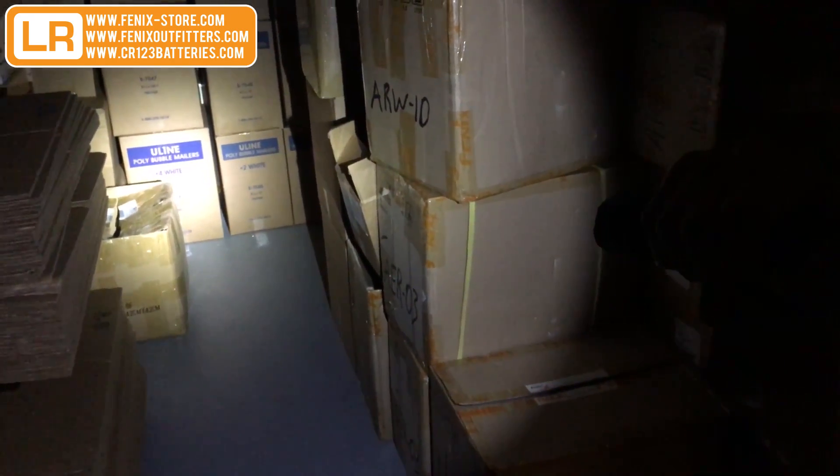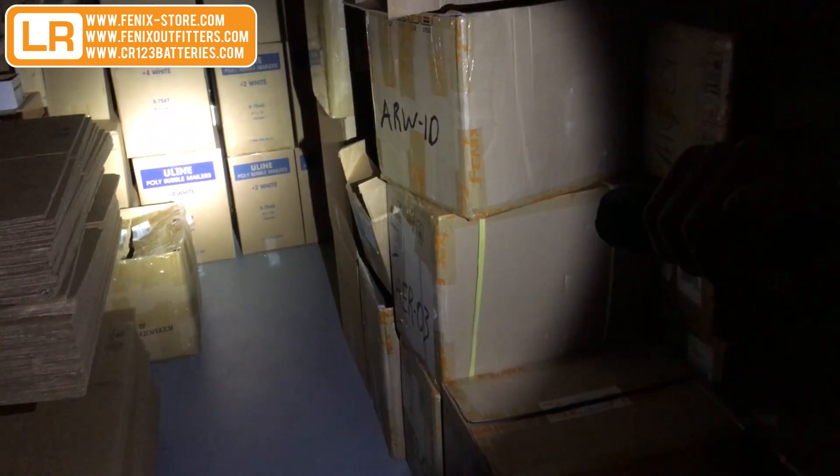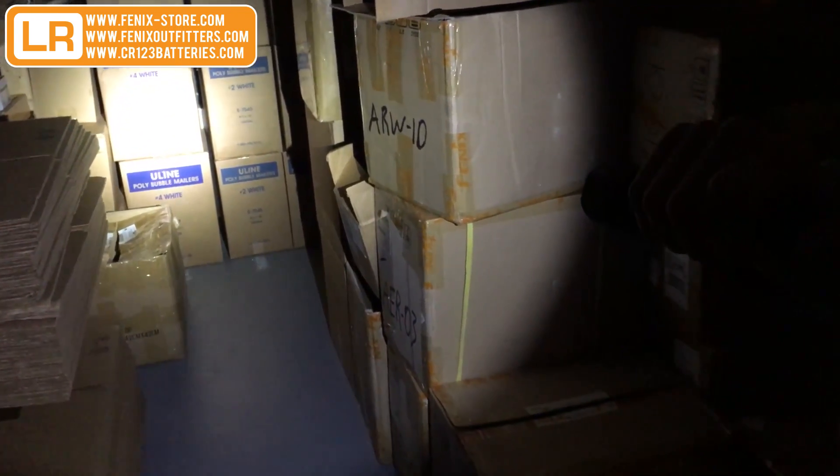Alright, let's see how the RC20 performs. I've got a darker environment here so you can see a bit more of the output. It does have the momentary on function — if you press the tail switch halfway, it's going to come on without needing the long lasting on mode. Let's turn it all the way on. We've got our low here. Press the mode switch and it goes up to mid, then up to high, and we've got our turbo — that's the output of a thousand lumens.